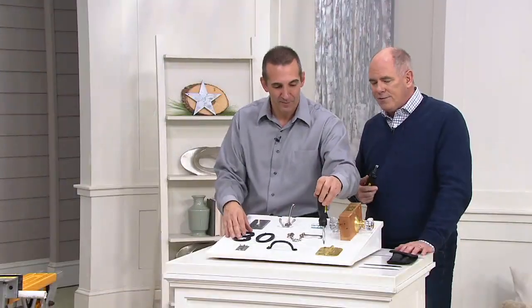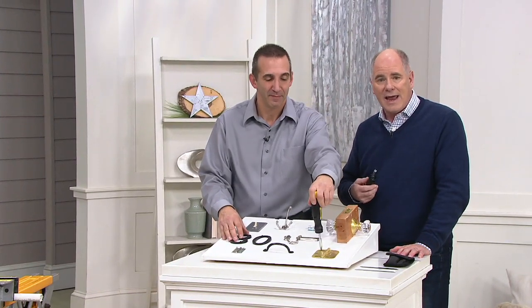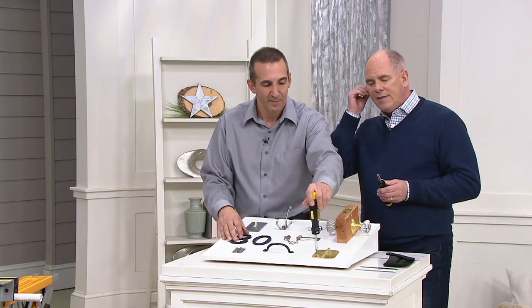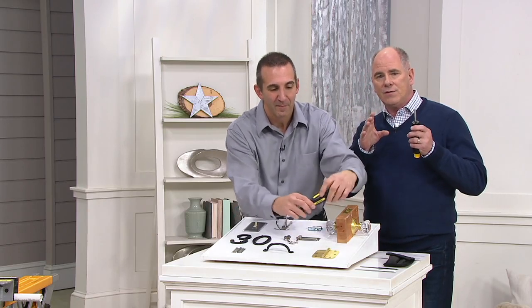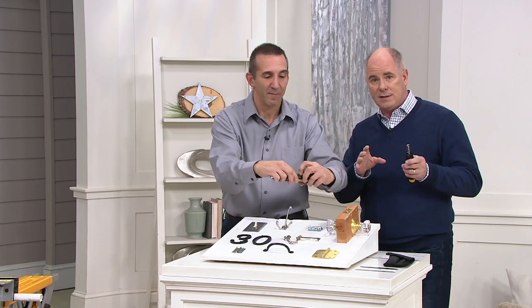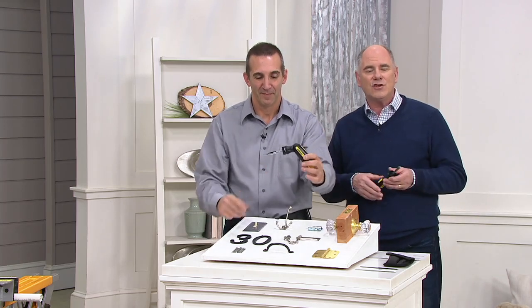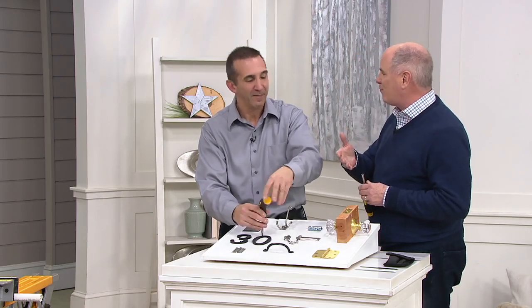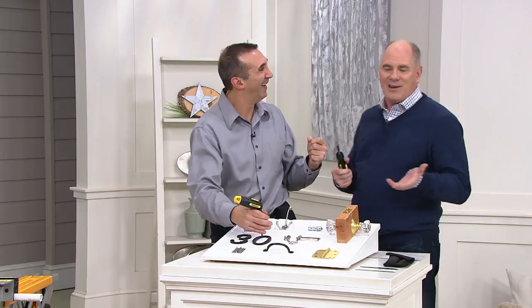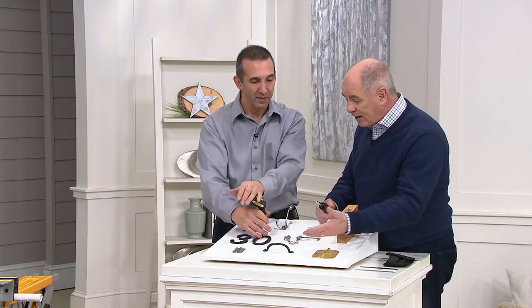Torx screws were originally invented in the automotive industry — created by headlight lamp manufacturers. They convinced Ford to use that screw to mount headlight lenses, because it was so easy to change a headlight that any guy with a screwdriver was doing it. So they changed the screw so you had to have that special screwdriver and didn't make them available, meaning you had to go to a Ford dealership to get your headlamps replaced. Now that Torx screw is becoming readily available on so many products.